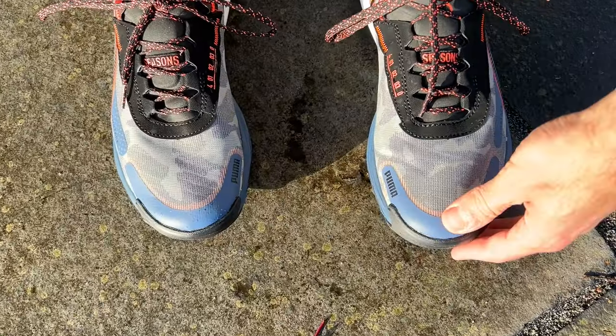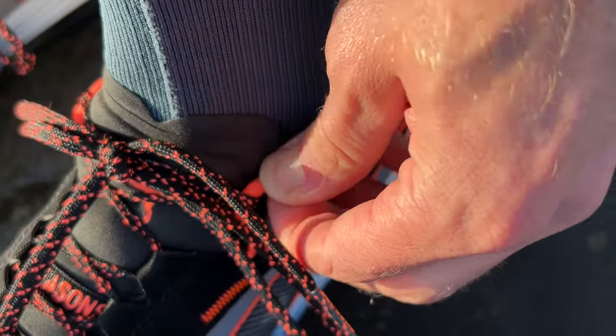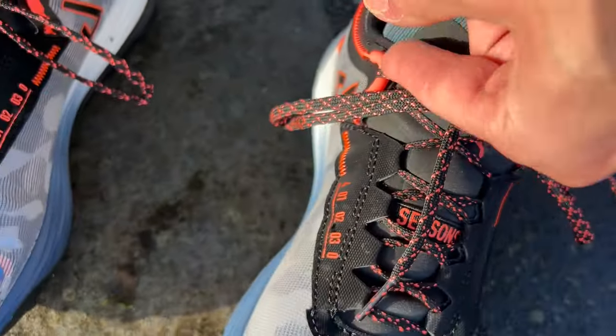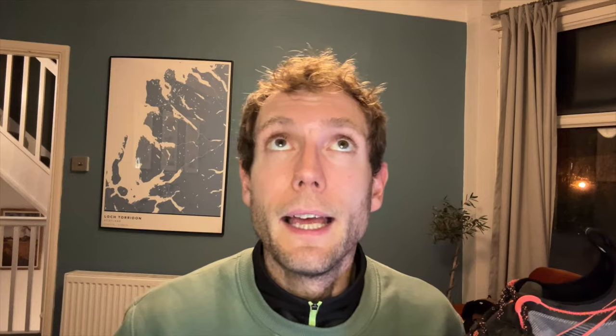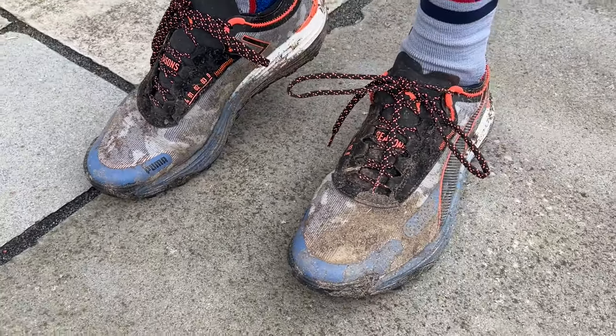I've had no problems with the fit of the Puma Voyage Nitro 3 in my normal running shoe size — UK 9 — which is what I wear across Puma's range. The fit is pretty much spot on all round. It's not the largest or widest toe box in the world but I have a fairly narrow foot and it fits me really well. You've got a really good hold around the midfoot and heel with this interesting lacing system working really well to get a good lockdown fit without heel locking. I didn't have any movement of my foot running downhill. True to size — same size I've been using for all of Puma's other road shoes and the Fast-R Nitro road-to-trail shoe.